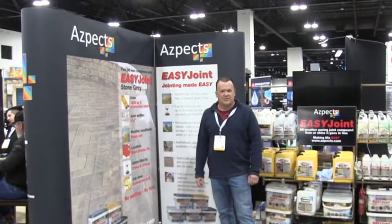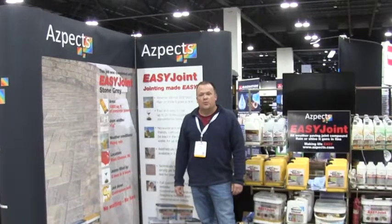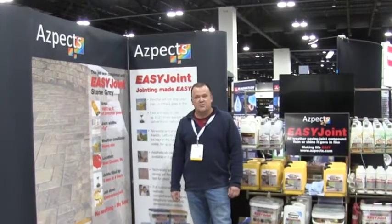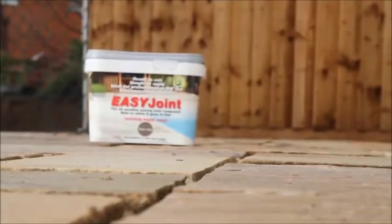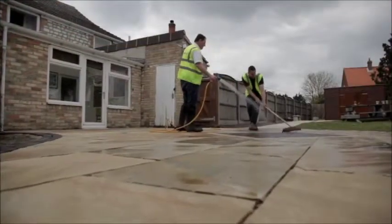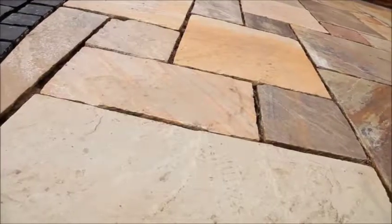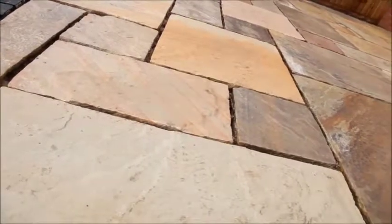This is Trey Smoor with Aspex hardscape products. In S&P Stone we have got Aspex EasyJoint, kind of our flagship product. It is an all-weather joining compound that you can install in the rain, snow, inclement weather. If it's 48 degrees you can still install. If it's 35 you can still install.